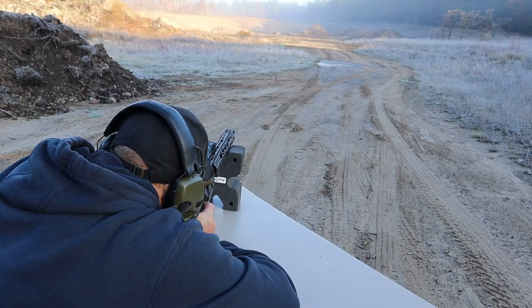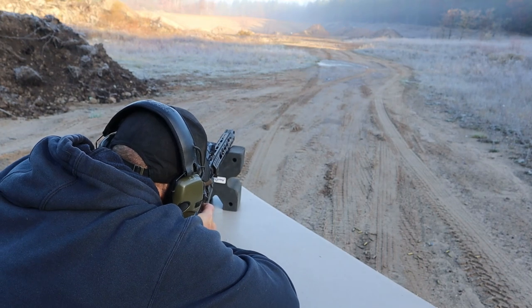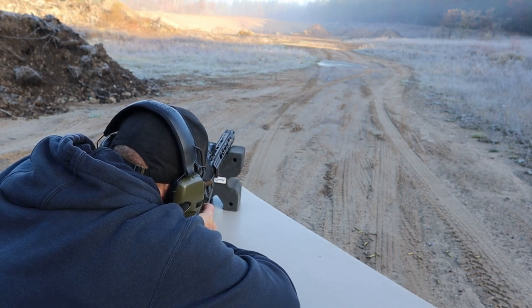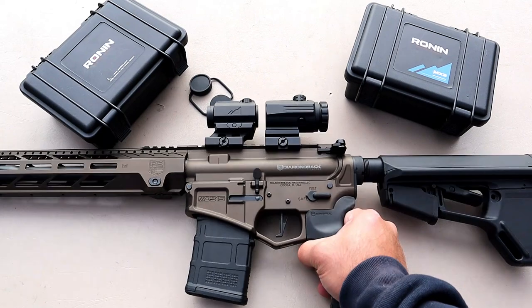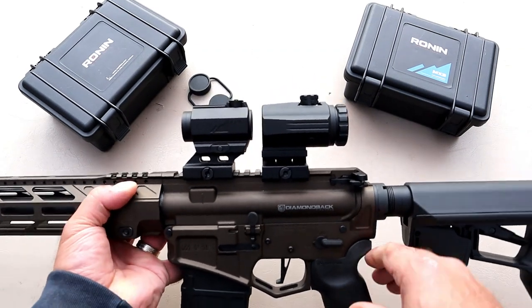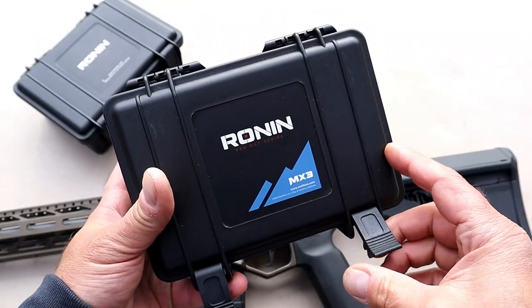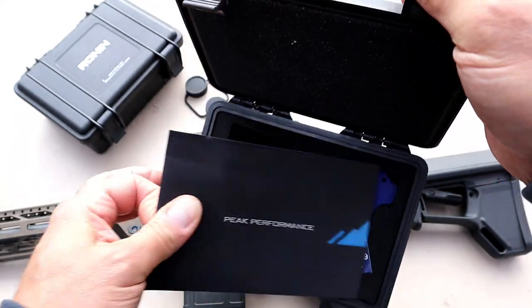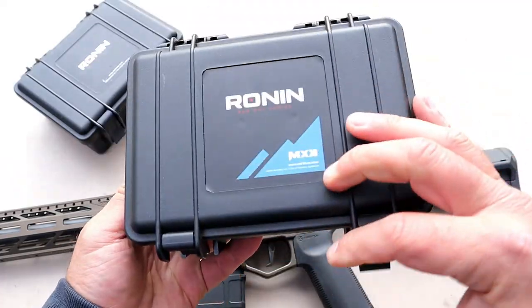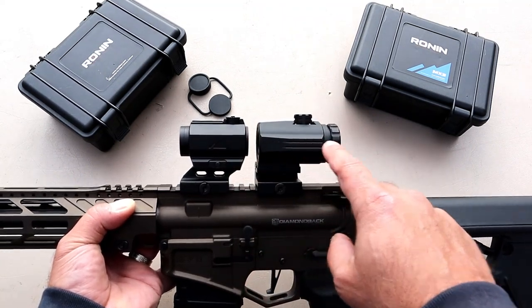Once I got it sighted in I took it to my long range and stepped back 200 yards — this is where you really need to tweak in your red dot. I sighted it in around 80 to 100 yards then stretched out a bit. I was using 5.56 and the Diamondback DB-15, made a couple of small adjustments, and it was very consistently impacting right where I wanted on my iron target at 200 yards. The MX3 Ronin three-times magnifier is $195 on their site.